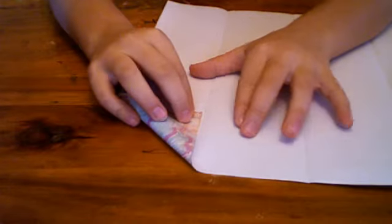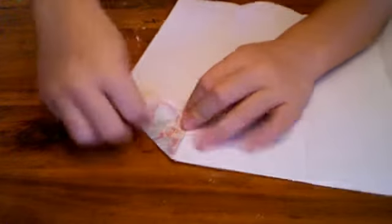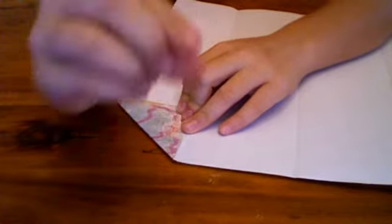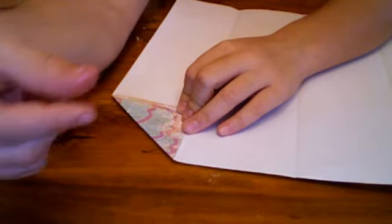When you have that, you're going to open it up. You're going to take this corner and fold it to the line — kind of off to the line a bit more. You kind of want to leave about this much room.